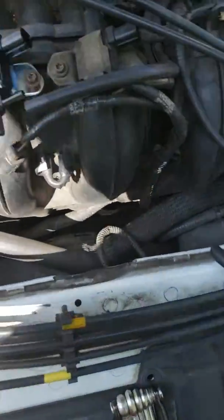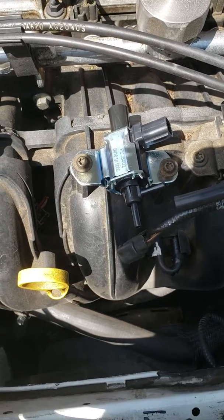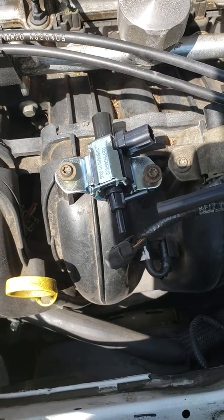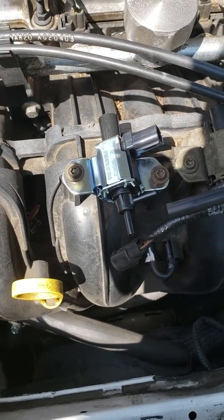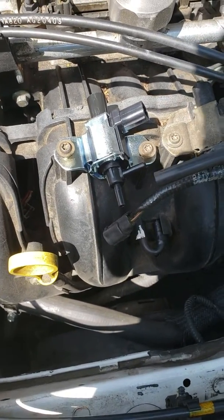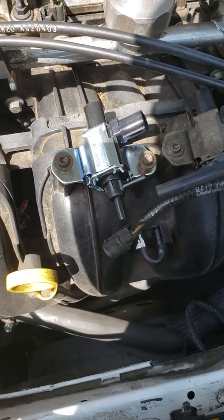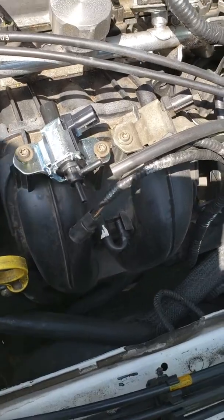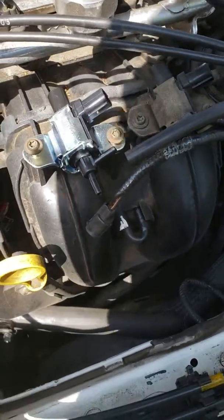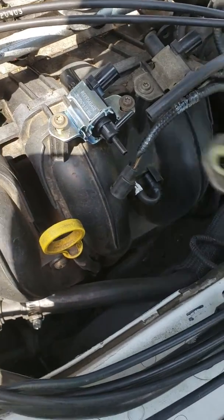So today I'm working on my 2003 Ford Focus. I got code P0175 — bank one is too lean, meaning there's too much air in the engine and not enough gasoline to balance it out.